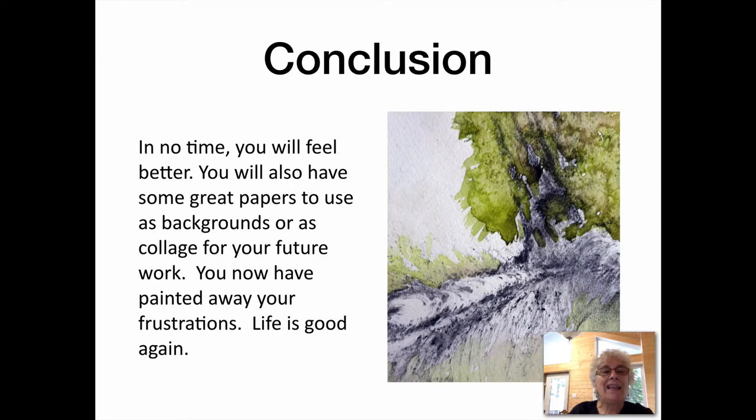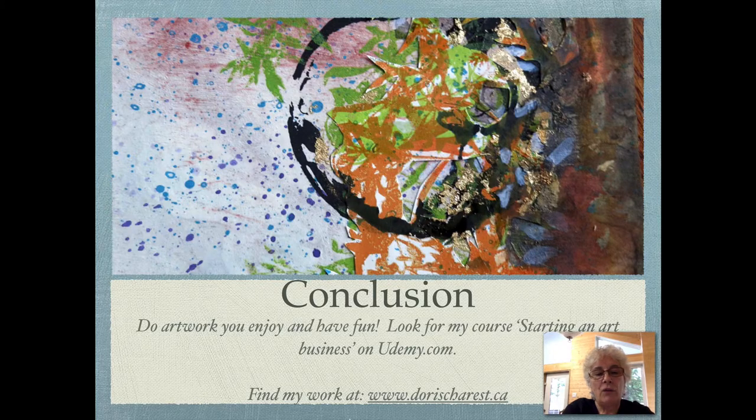In no time, you will feel better. You will also have some great papers to use as backgrounds or as collage for your future work. You will have painted away your frustration. Life is good again. Do artwork you enjoy and have fun. Look for my course Starting an Art Business on Udemy.com — I have everything from mixed media to abstract.